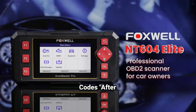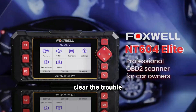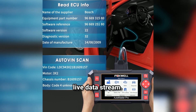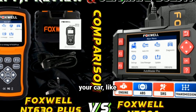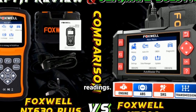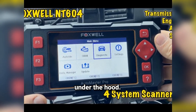Step four: clearing codes. After you've identified the issue and fixed it, you can use the device to clear the trouble code and turn off the warning light. A feature I really like is the live data stream — you can view real-time information from various sensors in your car, like engine RPM, coolant temperature, or oxygen sensor readings. This helps with deeper diagnostics and understanding what's happening under the hood.